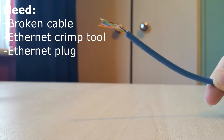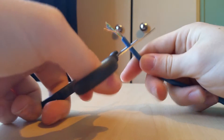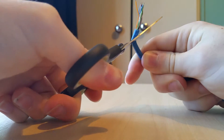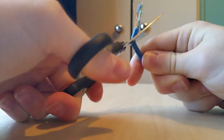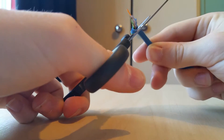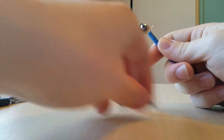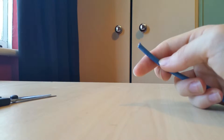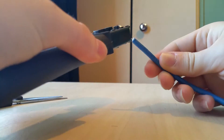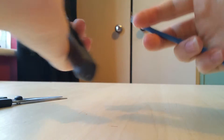Here is my blue Cat5 broken cable. What we're going to do is clip it off to start from scratch, as some of you may have already done this. You don't need specialist tools — you can use scissors, though I'd advise making a nice flat cut. If you have a crimp tool, you can also use that for a cleaner cut.